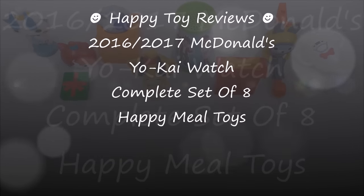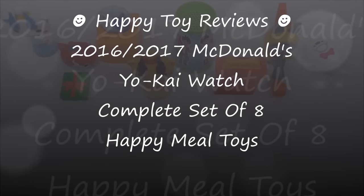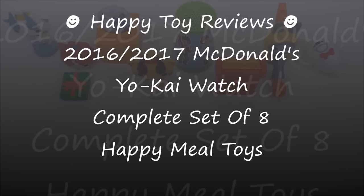Hello everybody, this is Happy Toy Reviews and today we're going to review the 2016-2017 McDonald's Yo-Kai Watch Complete Set of 8 Happy Meal Toys.